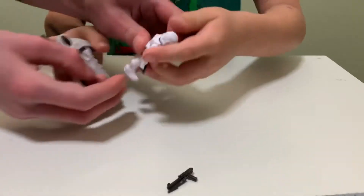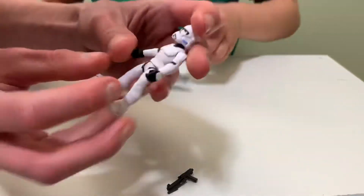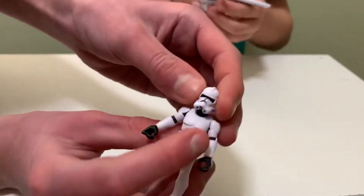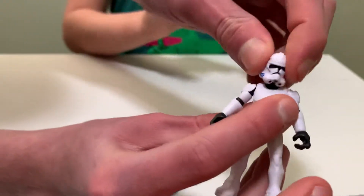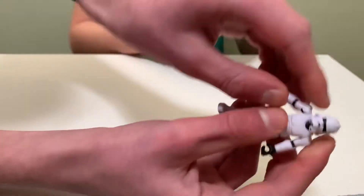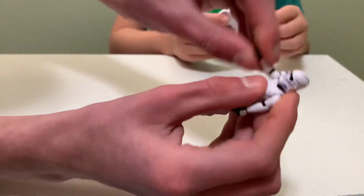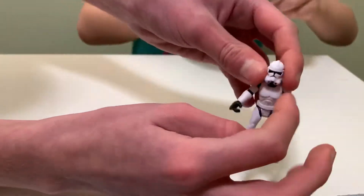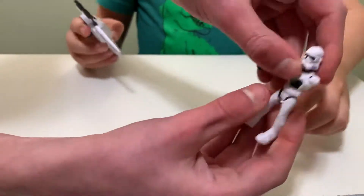Alright, first let's look at the figure. This is the Clone Trooper — really nice. His head does move! Up and down and I think 360. Really cool. His arms have some really good articulation — you can move his arms up and down and move his feet too. Really cool action figure.